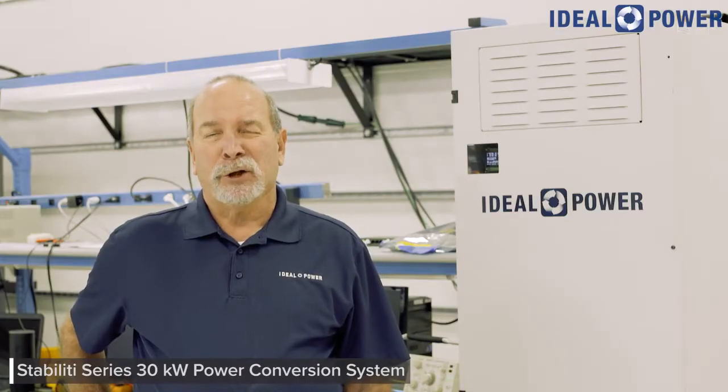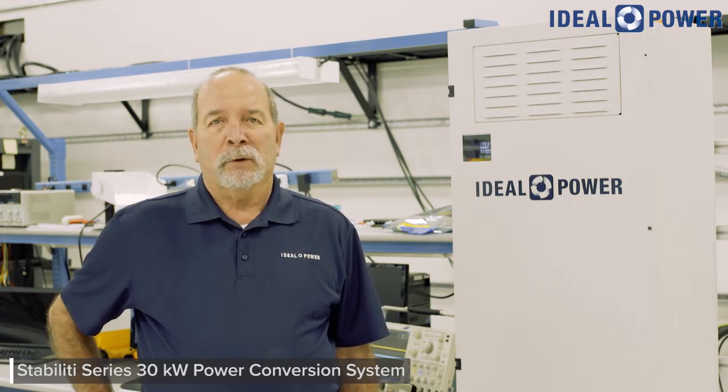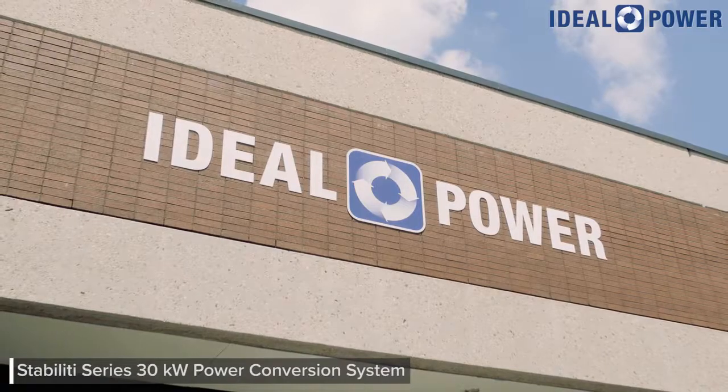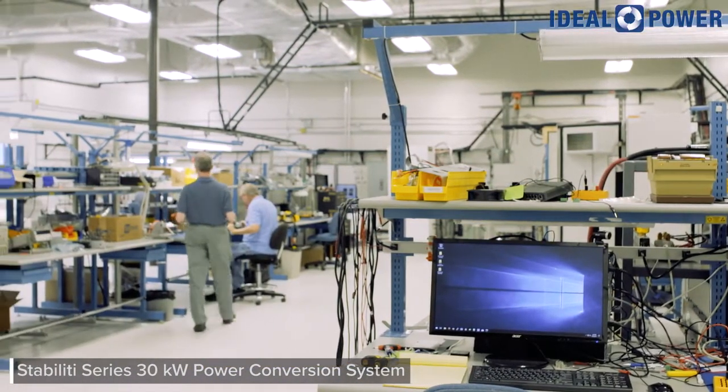Hi, I'm John Merritt, Director of Applications Engineering at Ideal Power. Today, Mike Barron, Senior Firmware Engineer, and myself will be demonstrating the advanced microgrid features of our 30 kilowatt Stability multiport power converter. All of our demos were recorded in Ideal's research and development lab located in Austin, Texas.